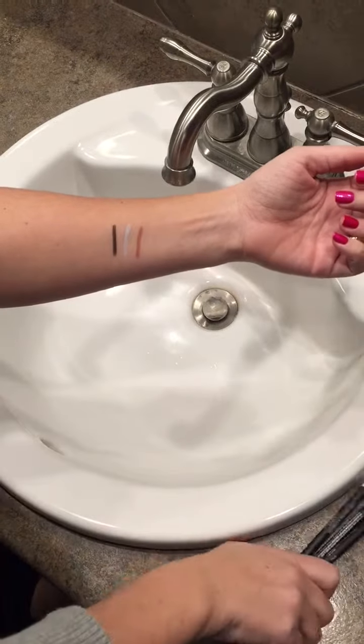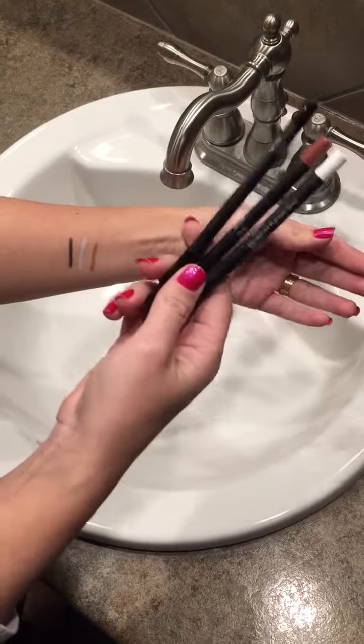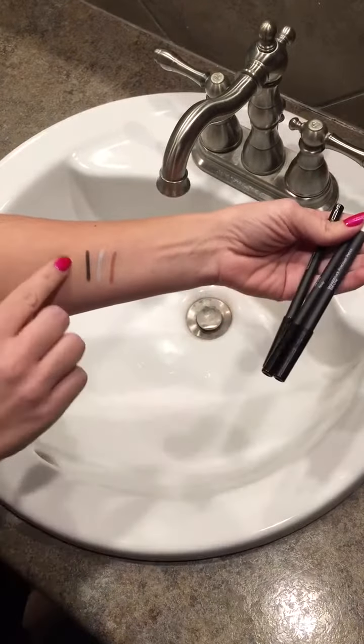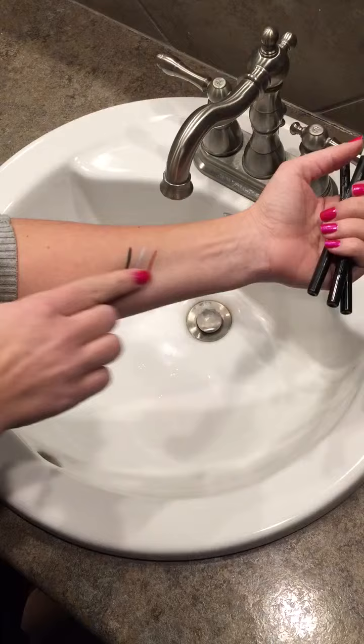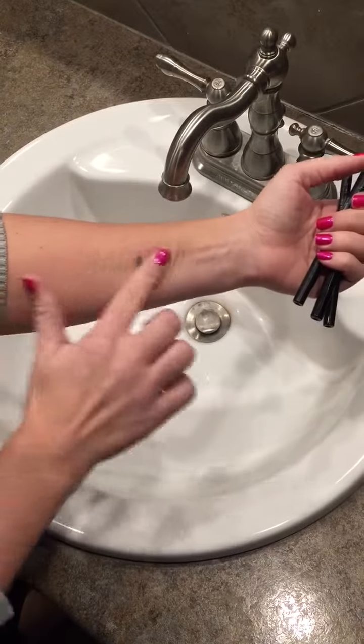Today I am going to show you just how awesome our liners are. I have two eyeliners and one lip liner, and I put them right here on my arm. They are smudge proof, so whether you have them on your eyes or your lips, they're not going anywhere.